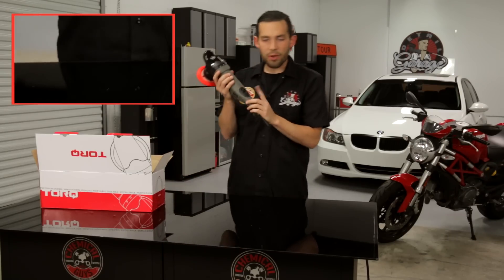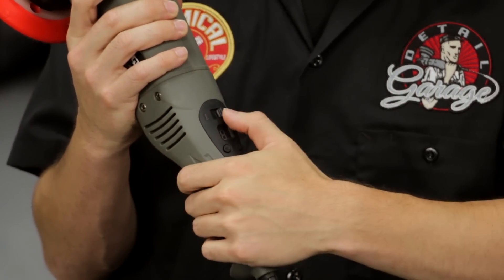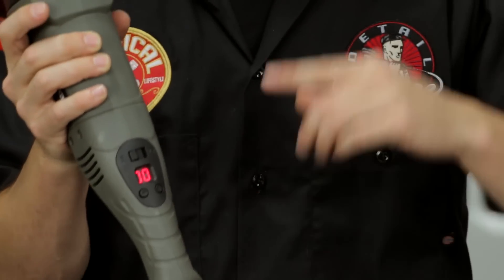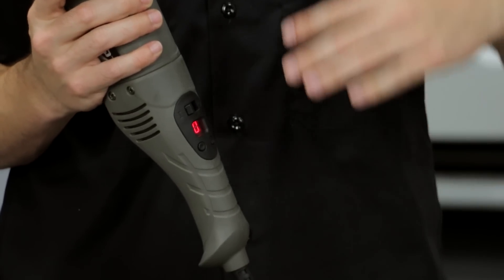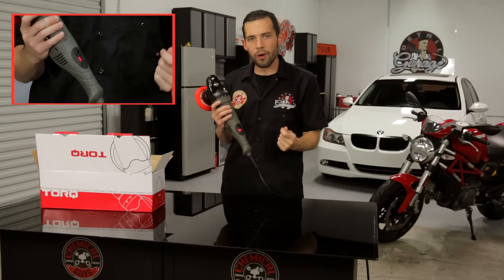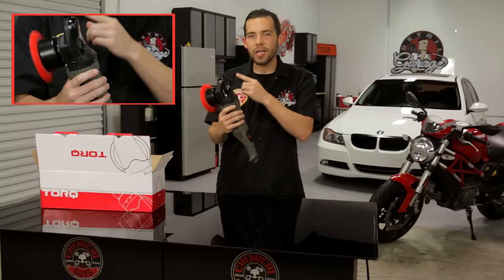When we plug in the machine, you'll notice it's plugged in but not on. To turn it on, we flip the trigger switch on top to the on position. You'll notice the machine gives a reading of 0-0, meaning it's waiting for you to start. Unlike other machines that violently start moving when turned on, this one waits until you're ready. When I press the plus button, it turns on with a slow-speed engagement to the first setting.